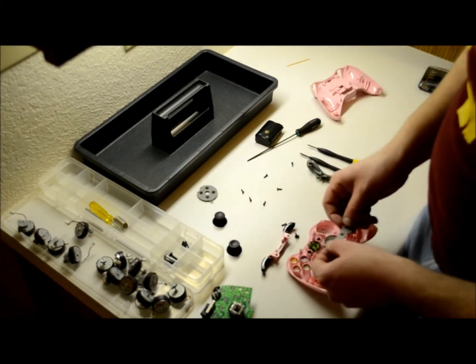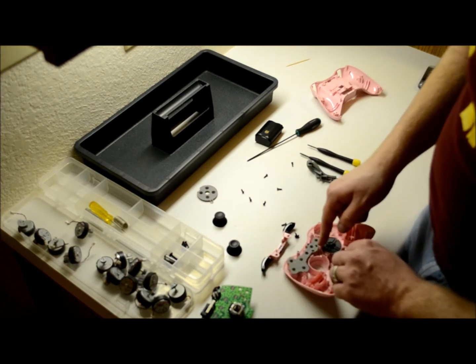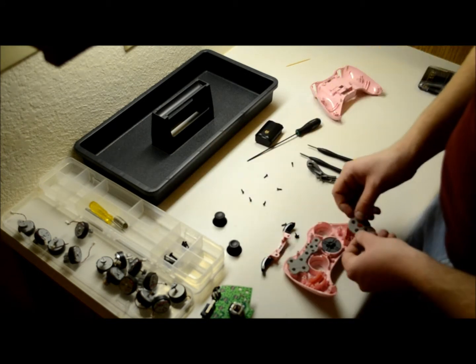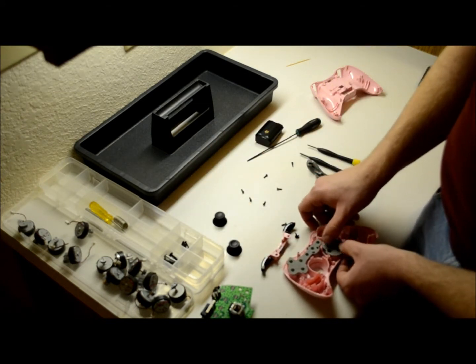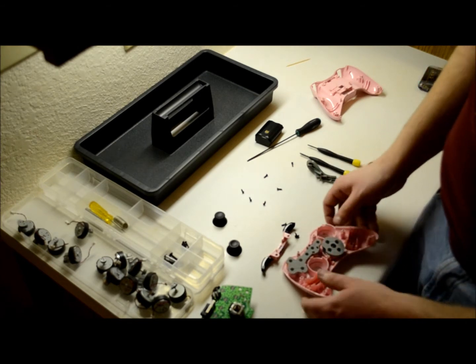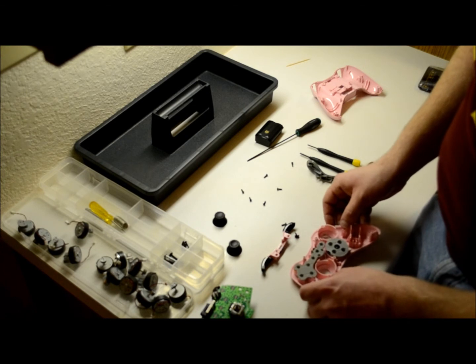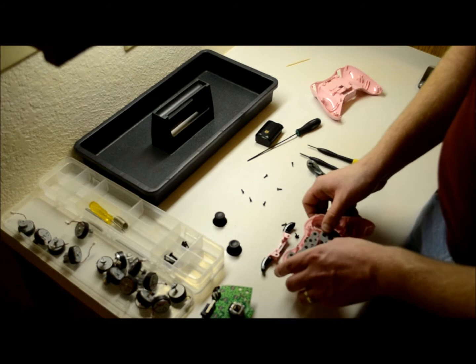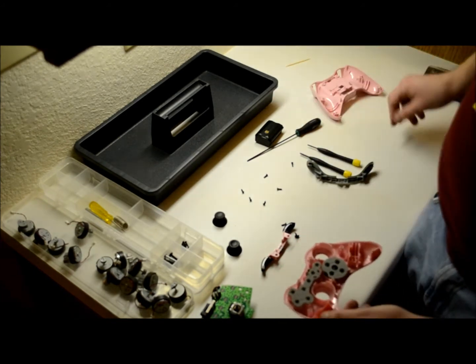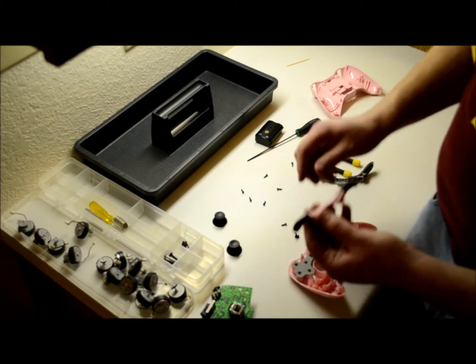Then we've got to put these back on. This just kind of sits on here — you'll feel it as it gets into place. There's like a groove on the bottom of the Xbox button, and this goes right back into that slot. If your controller's down, you'll feel it and you'll be able to see it lift up a little bit, so just be careful. You don't want to push it up too high so it doesn't sit the controller in right.